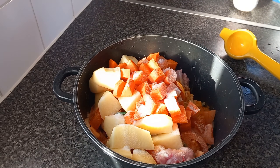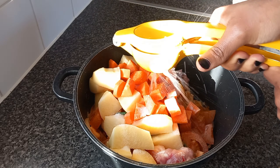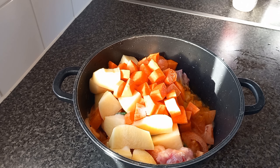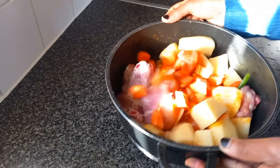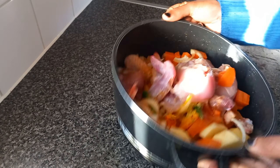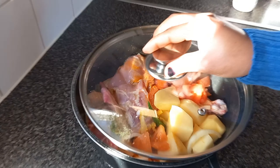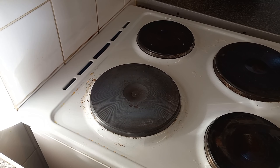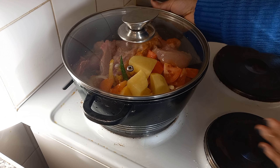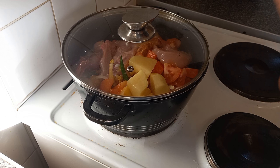We also have one lime — this is important. First let's put salt, also important, about one tablespoon of salt, then we put our lime. Now we are going to cook this on low heat for 30 minutes. We don't add any water.